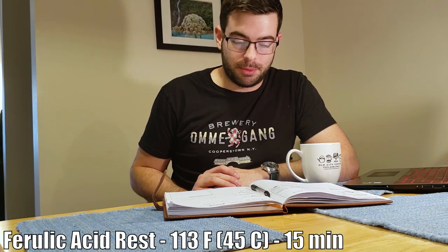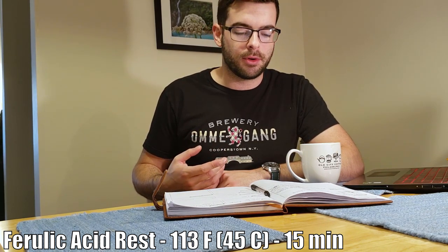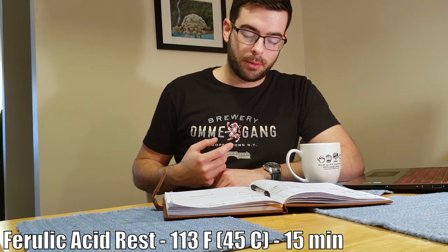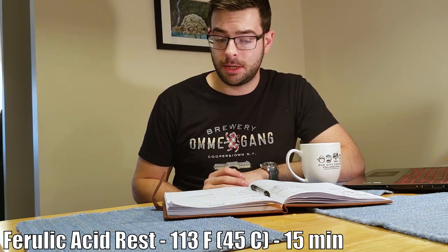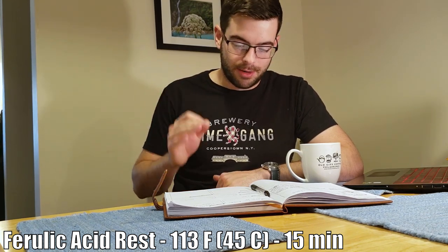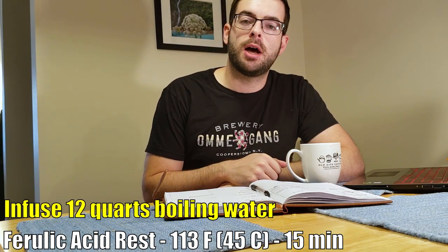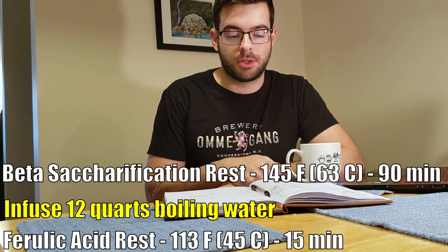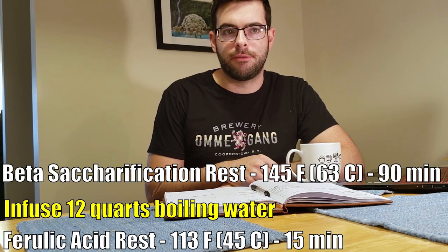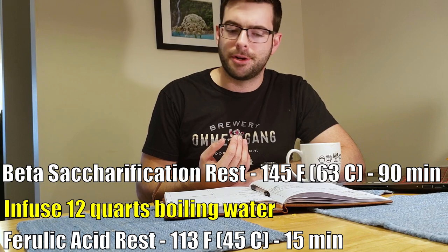The mash is the most interesting part. First step is a ferulic acid rest at about 113°F, which creates that really strong clovey, phenolic flavor that German Hefeweizens do so well. That requires us to dough in with 20 quarts of water at 120°F. I'll hold it at 113°F for 15 minutes without recirculating or using the heat stick — just a simple rest. Then I'll infuse 12 quarts of boiling water to raise it up to our second rest temperature of 145°F, held for 90 minutes. Total water-to-grain ratio will be 32 quarts to 13 pounds of grain, which is a thin mash, but a decoction mash kind of requires a thinner mash than usual.